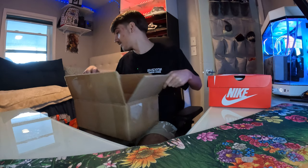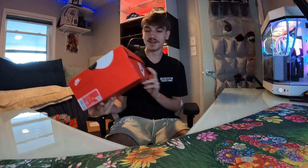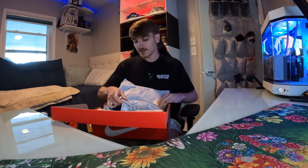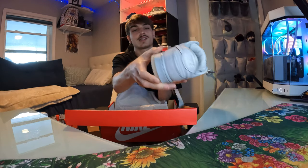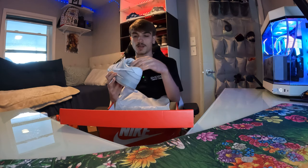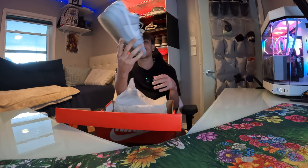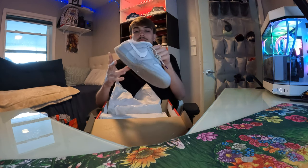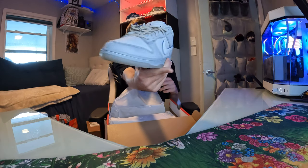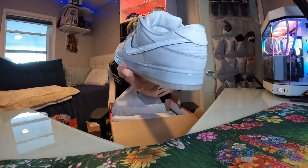I've never seen these in person. They go for some good bread. Sorry about my dog barking in the back. Pretty clean box, no damage. Size 10. These are pretty clean, nothing too crazy - it's like an all-gray colorway. Clean everyday dunk. It has a blue insole, the swoosh has a blue outline, and blue lace tips. It's actually a really clean dunk - definitely a nicer one. I'm pretty sure they're called the Pure Platinum White Wolf Gray or something like that.